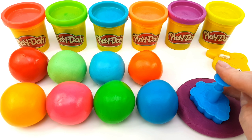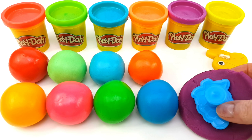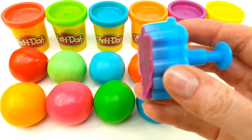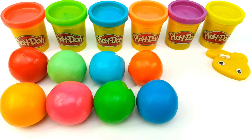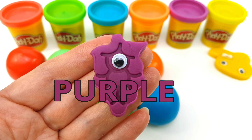E-I-E-I-O! Old MacDonald had a farm, E-I-E-I-O. And on his farm he had some sheep, E-I-E-I-O. With a here and a there, here a there a everywhere. Old MacDonald had a farm. Hello, I'm Purple!